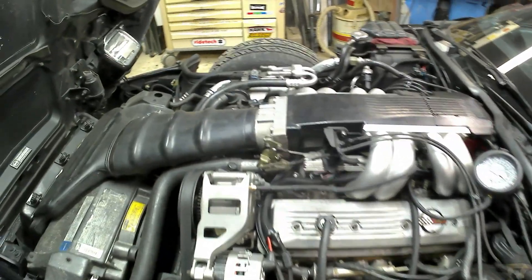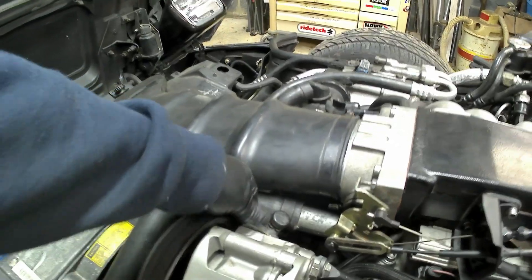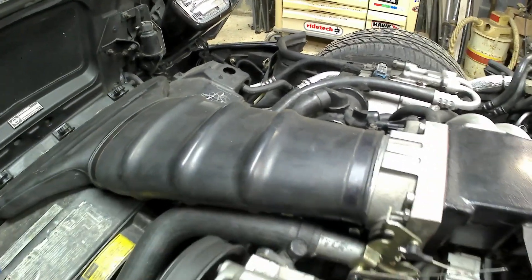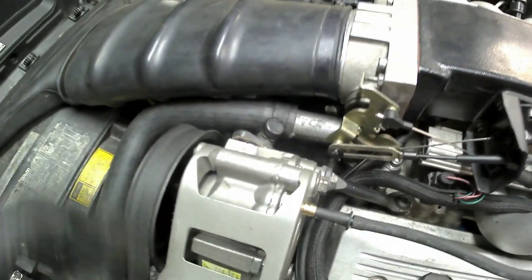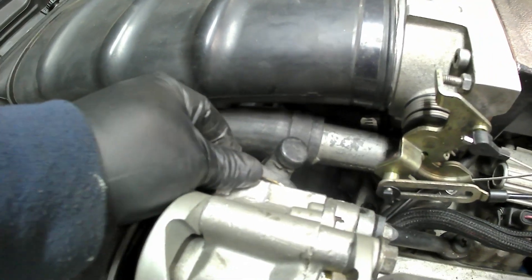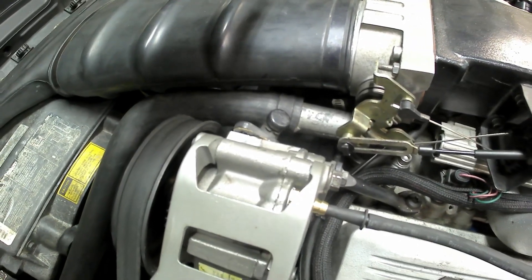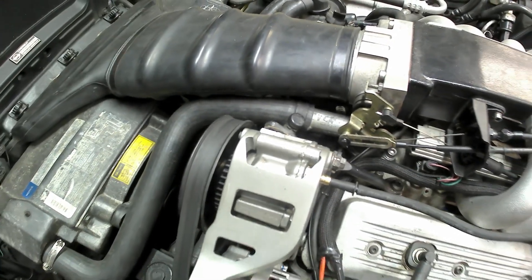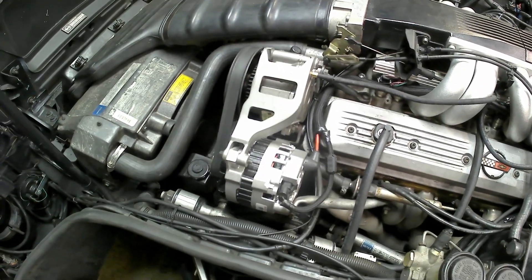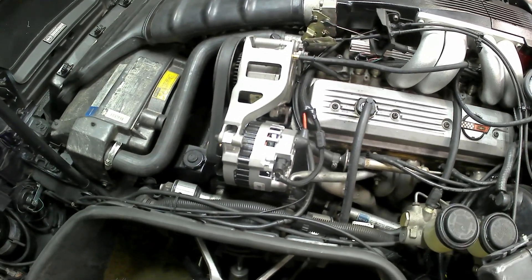Another thing I've got to figure out is how I want to hook this up, because right now this doesn't line up with the other one. Where it bolts to the air system and the air valve, I'd have to disconnect those valves so it pumps into some type of evaporation canister or something. So that's another problem I'll have to solve — but the question is, is it necessary?